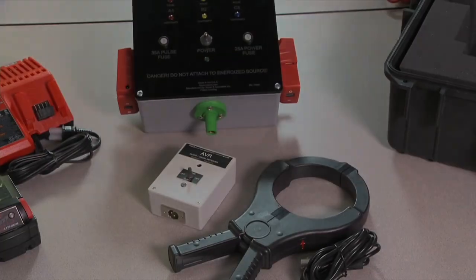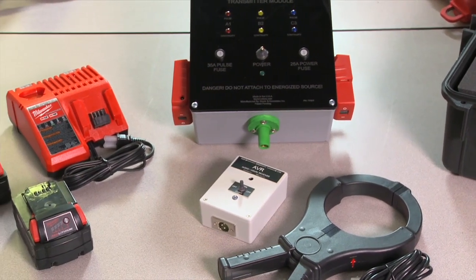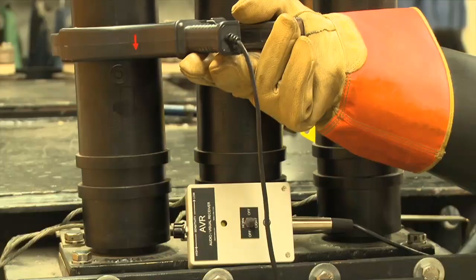The Bira 3-Phase Cable Identifier is a new tool designed to identify individual conductors in 3-Phase Overhead, Underground, URD, and Station Cable installations.